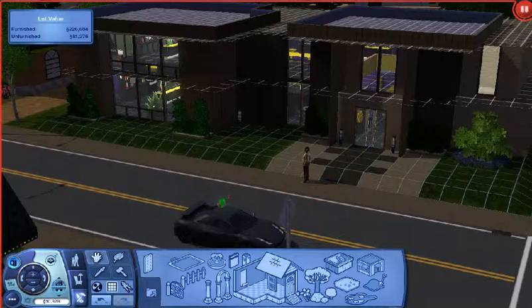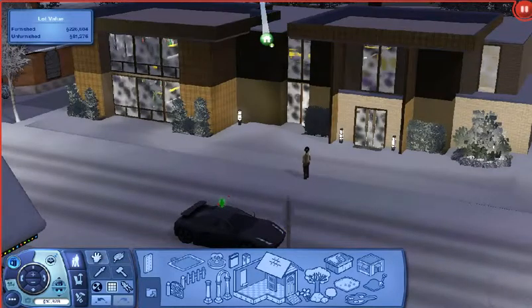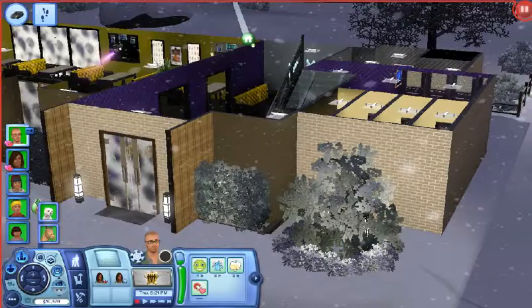This is the outside — I'm in build mode right now — but I'm gonna go into play mode and give you guys a tour. This is the outside and we're heading on in. This is the entrance.